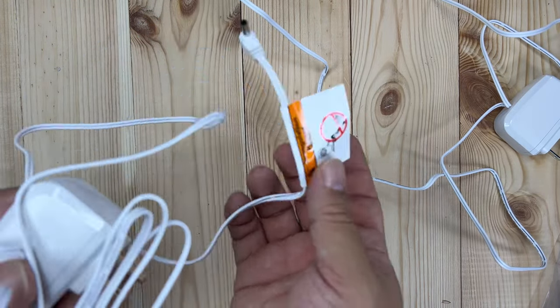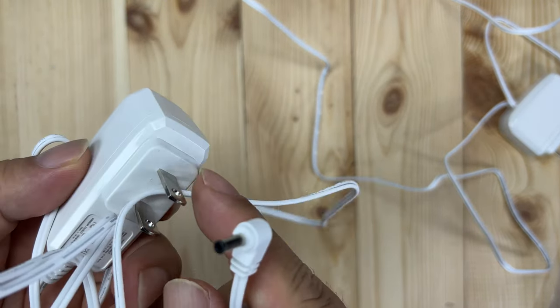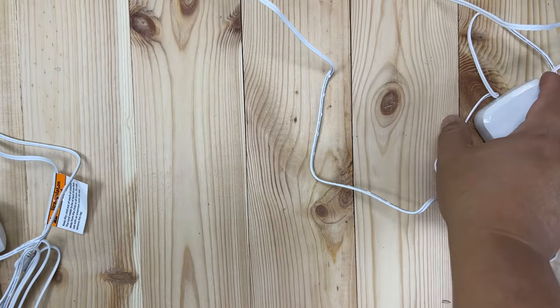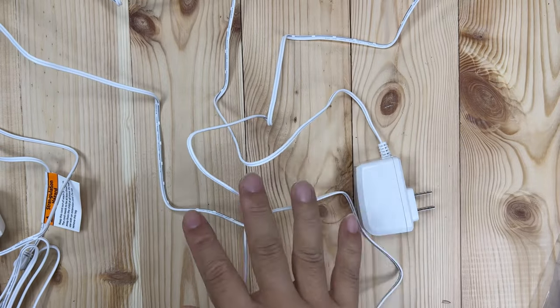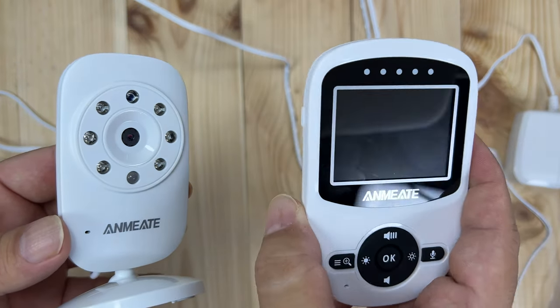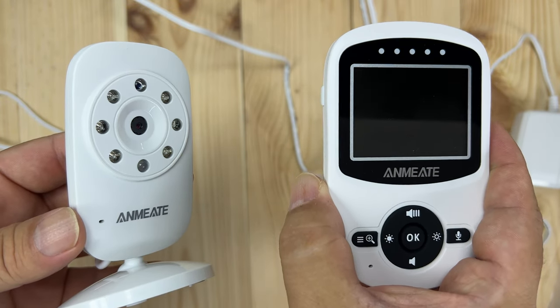When you unbox this, you get a bunch of stuff. First of all, we have two power cords here — two prong and a single prong right here. These are basically the same; I can't see any difference between them. They will power the monitor itself, the camera, and then your handheld video monitor right here.